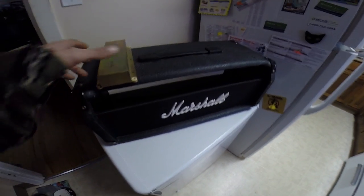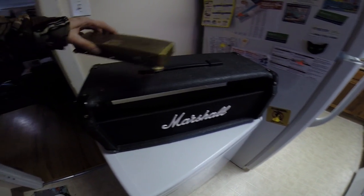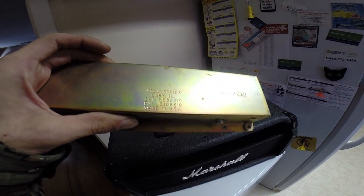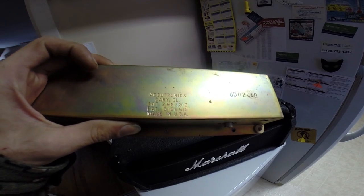If you have a Marshall ValveState 100 or similar cheap Marshall, probably with an Accutronix Reverb, made in the USA — just not that great.